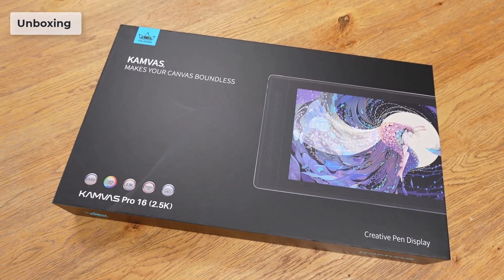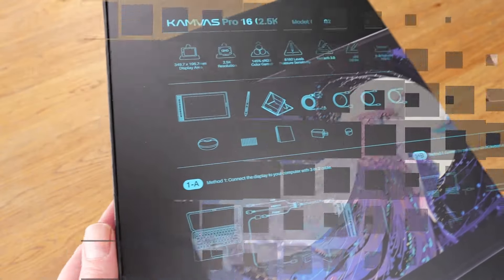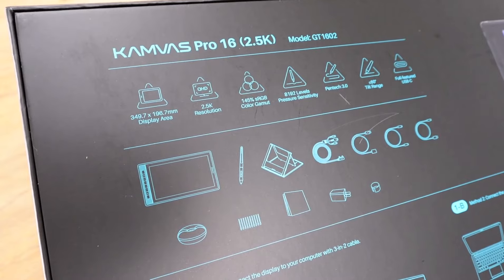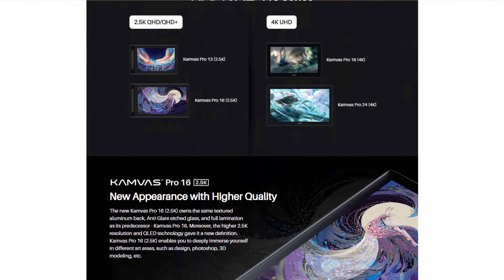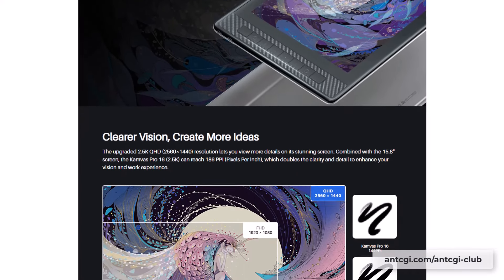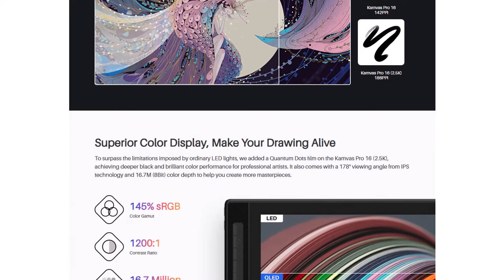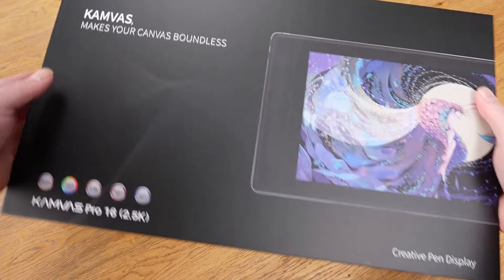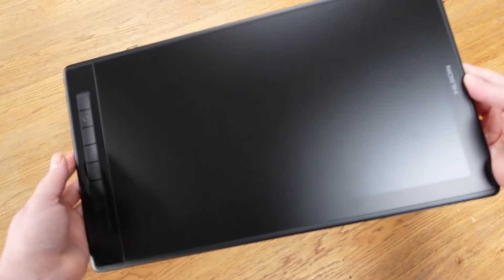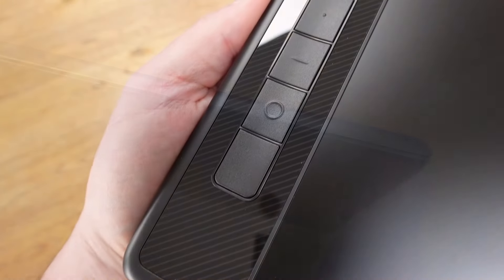The Kamvas Pro 16 box is a wealth of information, both on the front and the back, giving you details on the specifications and installation. As with the 13, the 16-inch model also boasts a QLED display, which utilises Quantum Dot technology to give you improved contrast and colour range, offering 16.7 million colours and 145% sRGB colour gamut. Inside, we first have the device, which feels light and slim — it's only one centimetre thick and weighs just under 1.2kg, making it very portable.